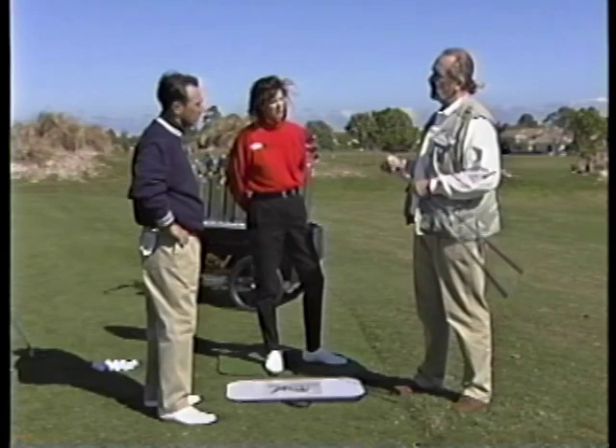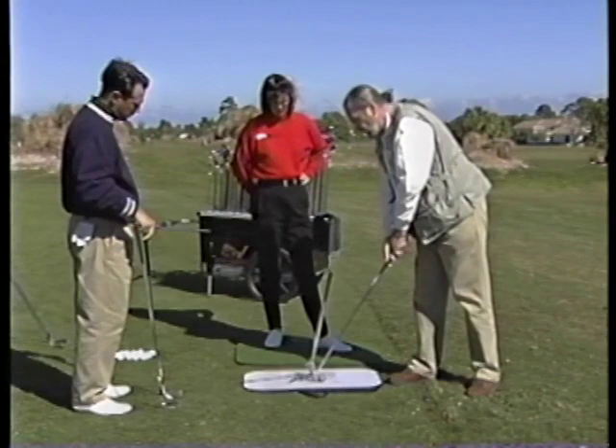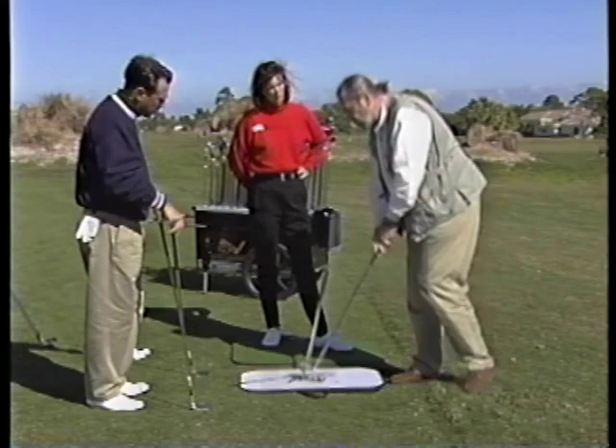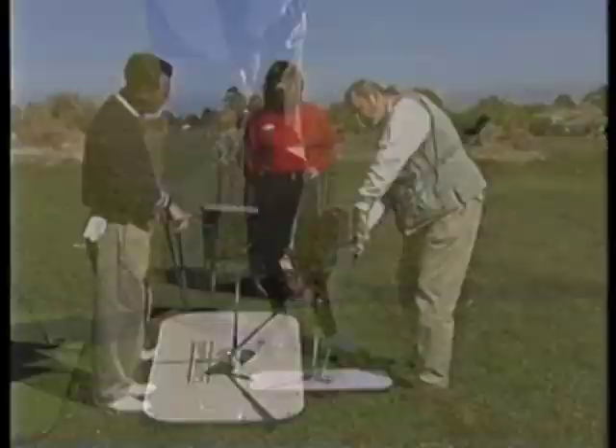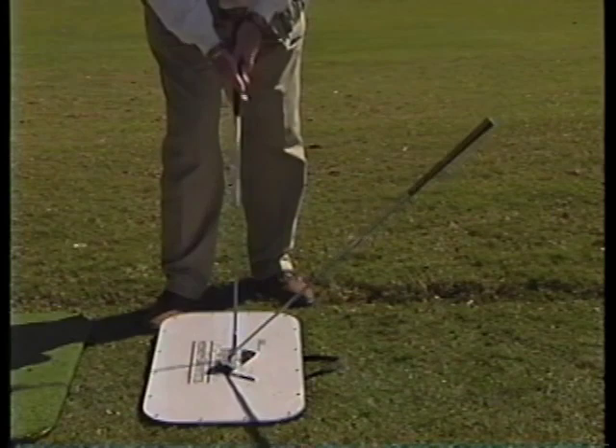I can show you that with what we call the holy wedge. This shaft simply acts as an arrow. When the club is here, the ball goes there. If the club comes in at this angle, the ball will go here; if the club comes in at this angle, the ball will go there. If you have a club that comes in here and sends the ball to the right, you start to compensate to get the ball to go to the target, and then you need to move out of balance in order to do that.